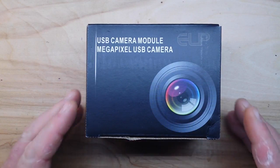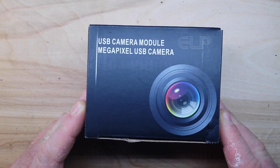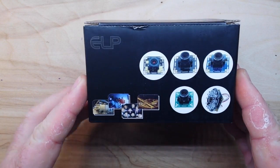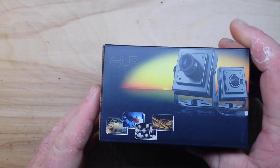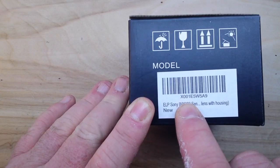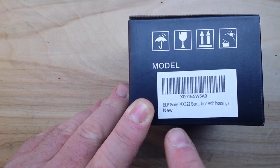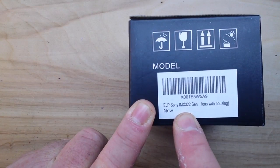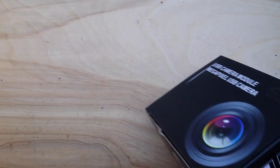Today we're going to take a look at this USB camera module — a megapixel USB camera made in China. The model is XOO1E5W5A9 with an ELP Sony IMX322 sensor, lens with housing.